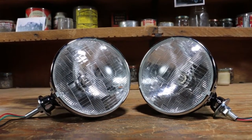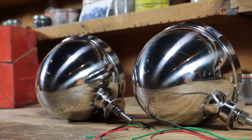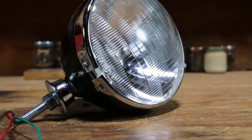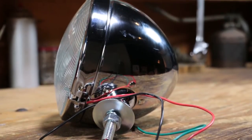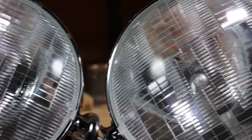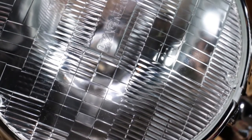At Speedway Motors, we offer a complete line of universal fit Deetz type headlights for that nostalgic street rod look. They come with clear 7-inch lenses at an overall height of 8 inches. Available with black painted, chrome plated, or stainless steel housings, these headlights feature a 12-volt H4 halogen bulb with both high and low beam function.